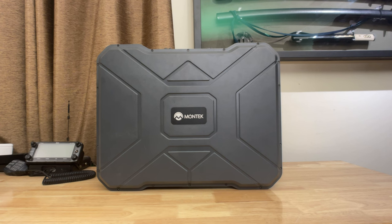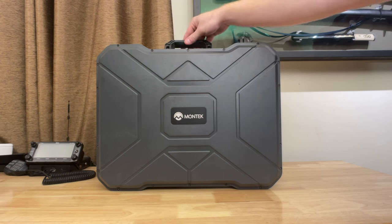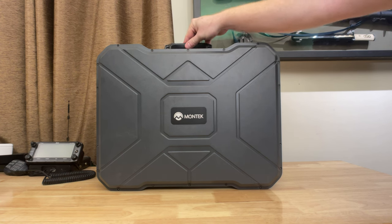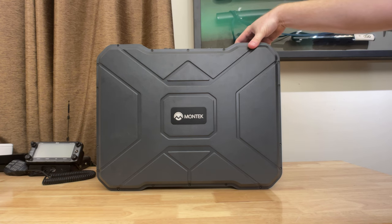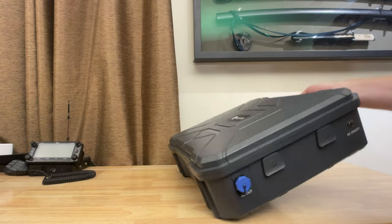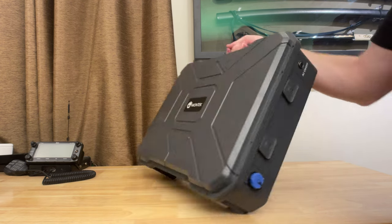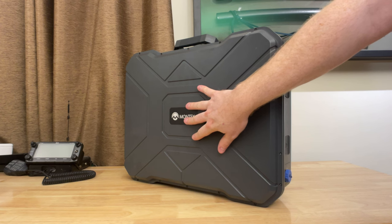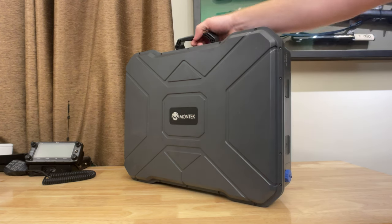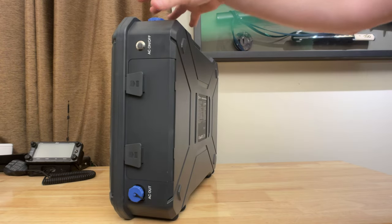The exterior of the Montech X1200 appears to be designed to carry around like a briefcase, with a very comfortable handle on top. Unlike other solar generators, this can actually be used in multiple positions — flat, upright, or on its side. It is not recommended to put it with the back facing down, because all the interior components are bolted to the back of the case. But it is designed to be used up on its side.